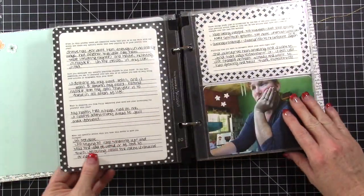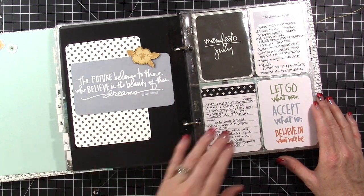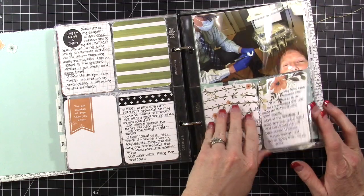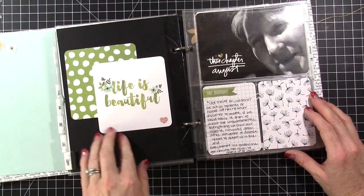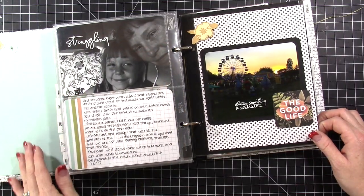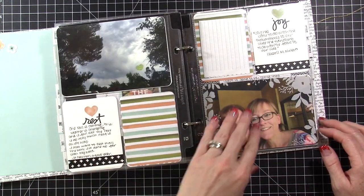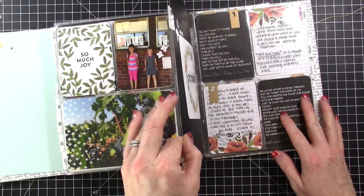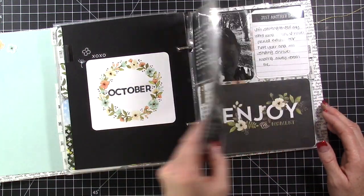Some months have more page protectors than others depending on what I was doing or what the prompt was for that month. There's some washi tape that comes in the kit — you can see I used it on the top — and some little gold enamel dots. I love the way everything coordinates, which has made it really nice doing this project. I haven't had to think from month to month about whether things coordinated. I can just dive in knowing everything's going to match, and I really like the colors of this Hello kit.